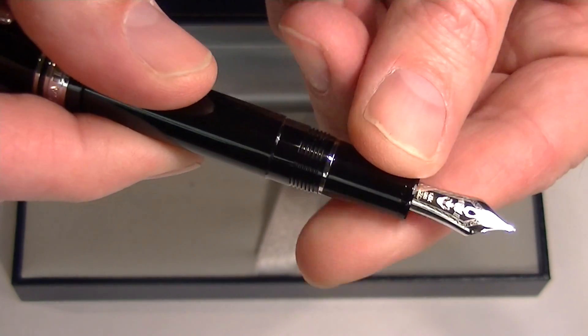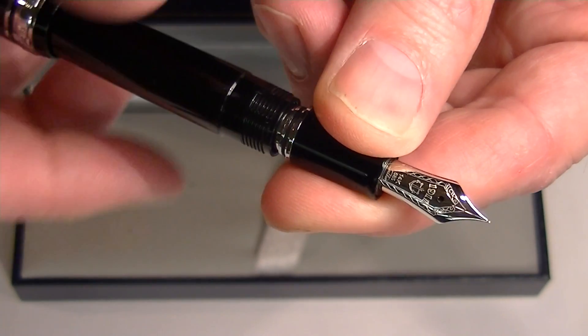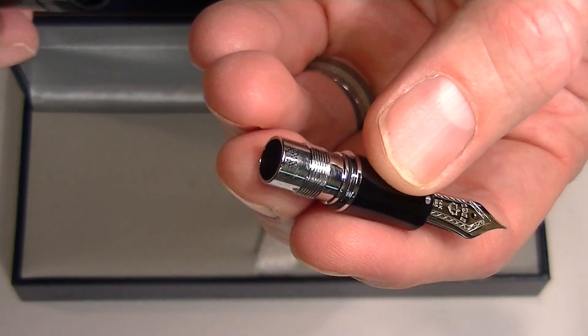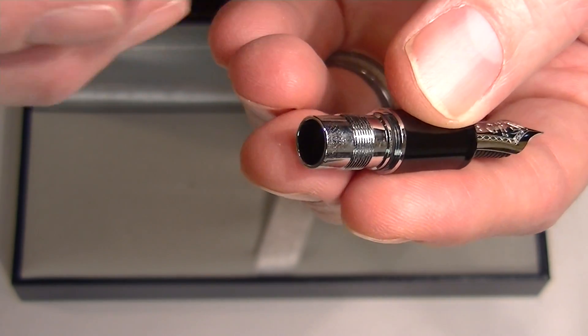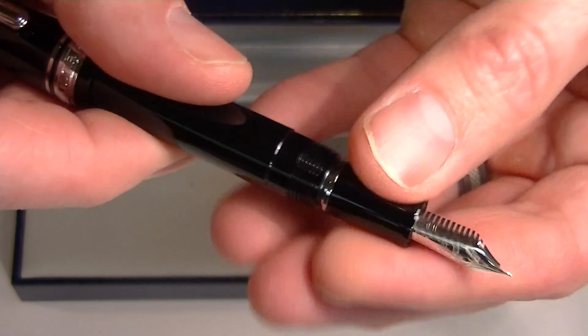This is a cartridge-converter style pen, so you unscrew the nib section from the barrel to replace the ink. This pen can either use a cartridge or a converter — you simply insert it into the nib section of the barrel. Those come included with the pen.